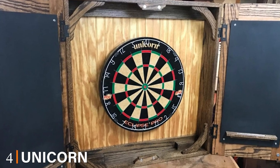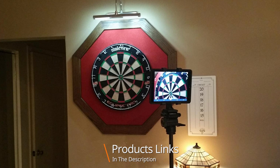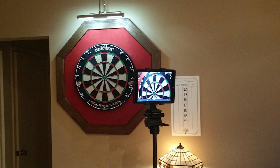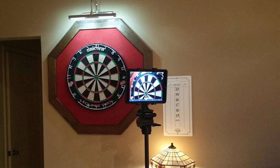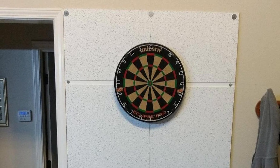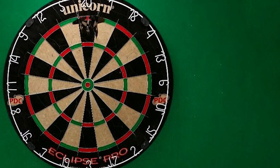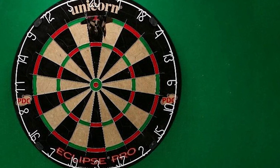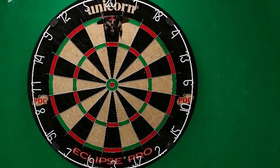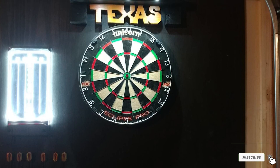At number four we have the Unicorn Eclipse Pro 2, which aims to raise the bar even further. If you've seen any televised PDC tournaments, chances are you've seen these boards in action. The Eclipse Pro 2 uses the highest grade sisal fibers, making it highly durable and self-healing — perfect for heavy play. All numbers are metal and painted with high-contrast paint to increase visibility and ease eye strain over extended sessions. The box also includes a convenient Unilock leveling system for easy setup on most surfaces.